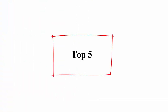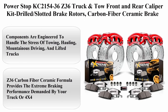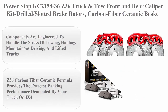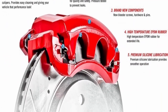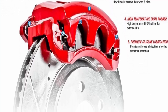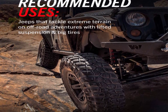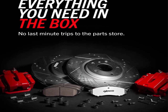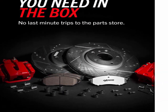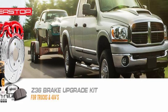Top 5: Power Stop KC2154-36 Z36 Truck and Tow Front and Rear Caliper Kit — Drilled Slotted Brake Rotors, Carbon Fiber Ceramic Brake Pads, Calipers. Components are engineered to handle the stress of towing, hauling, mountainous driving, and lifted trucks. Dust-free braking performance — Z36 carbon fiber ceramic formula provides the extreme braking performance demanded by your truck or 4x4. Premium stainless steel shims provide better heat dissipation for improved stopping power with virtually no noise.